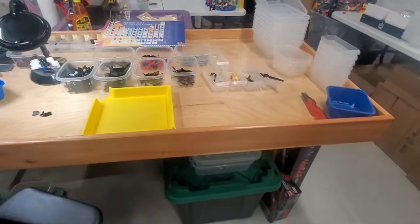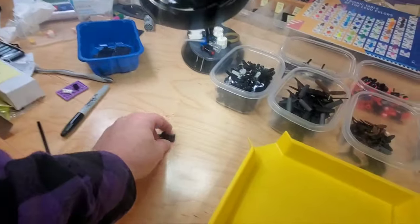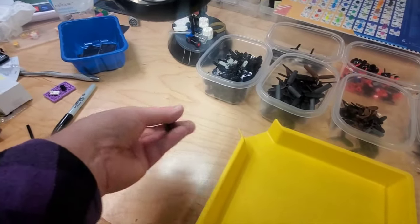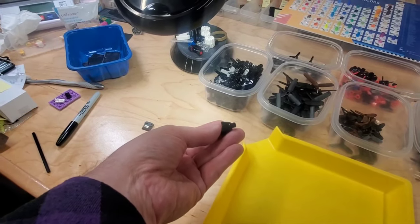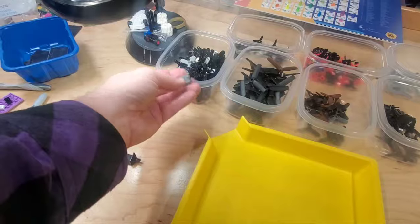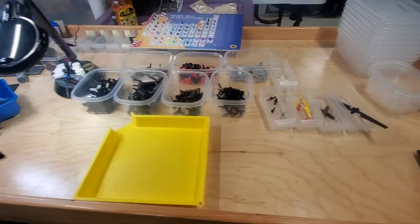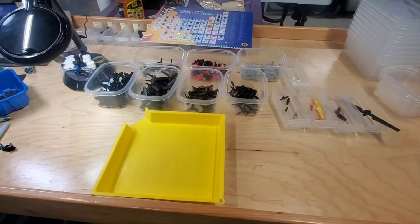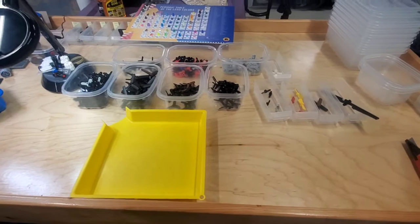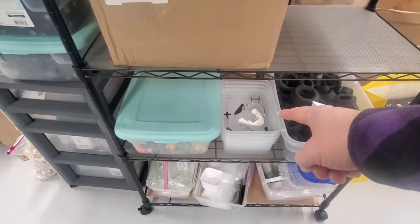I've also gone through and sorted the propellers - I've got all these different categories for propellers. I've got these two pieces up; I understand why this one was in there because that's what you'd attach a propeller to, and this one was just stuck to one of these pieces. Those need to go elsewhere. We're going to go through and quality control these, sort them by color, and work on getting those up. After that I've just got these few loose pieces that I've already dealt with.